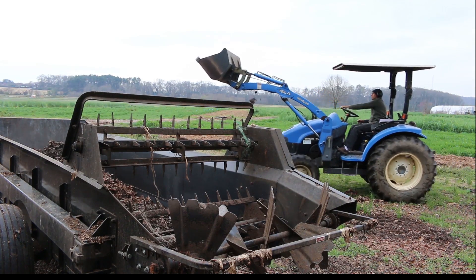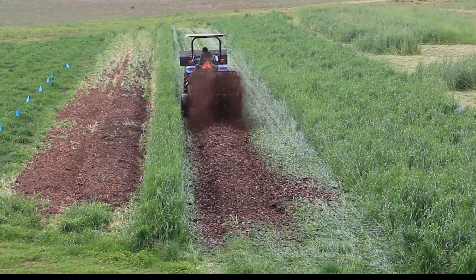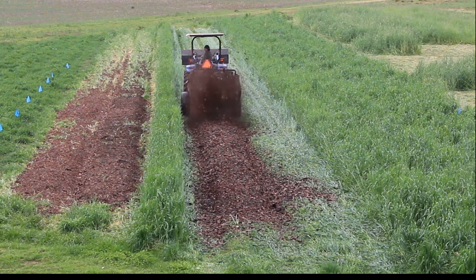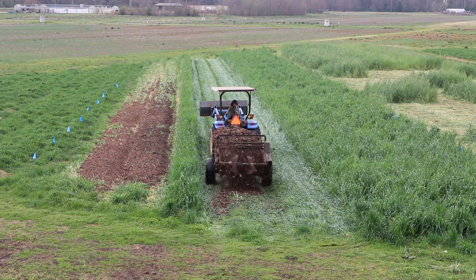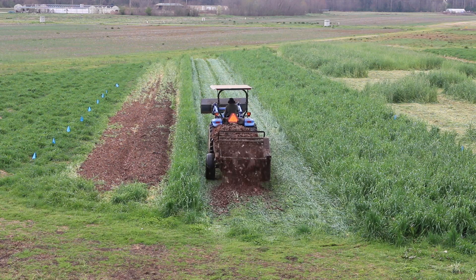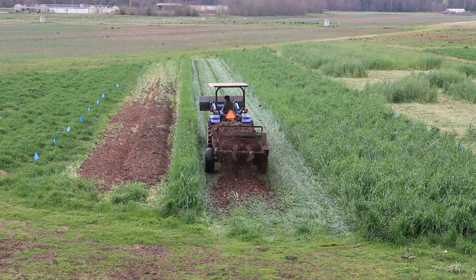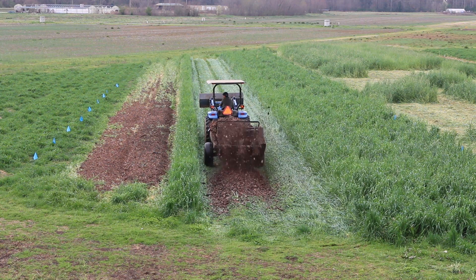We're crimping the cover crops several months earlier than we normally would, then applying different thicknesses of shredded leaves on top of that crimped cover crop. I'm also applying different age classes of leaves — older leaves and fresher leaves — to see what works better. What we're realizing is you can crimp that cover crop several months earlier, which will allow us, if it works when we plant into it, to do the majority of our crops using organic no-till techniques and really expand the possibilities with this new technique.